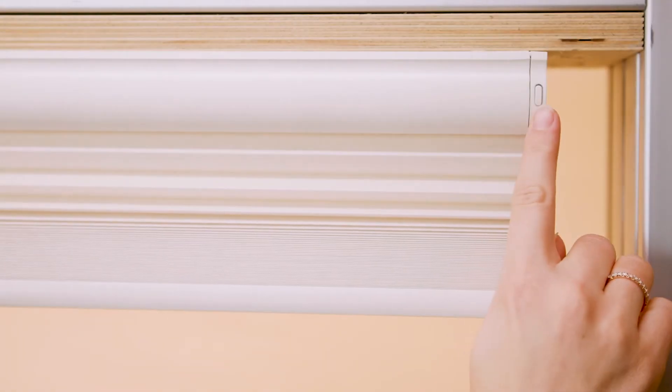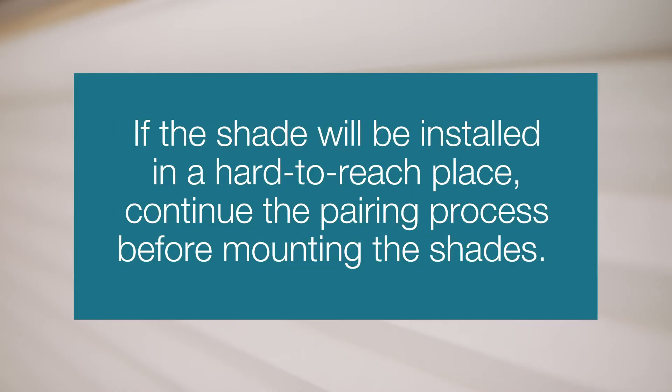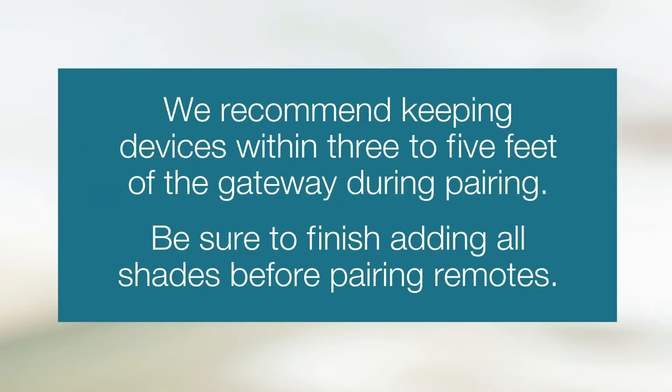First, you need to be able to access the Shades Motor Programming button. If the shade will be installed in a hard-to-reach place, continue the pairing process before mounting the shade. We recommend keeping devices within 3 to 5 feet of the gateway during pairing. Be sure to finish adding all shades before pairing remotes.